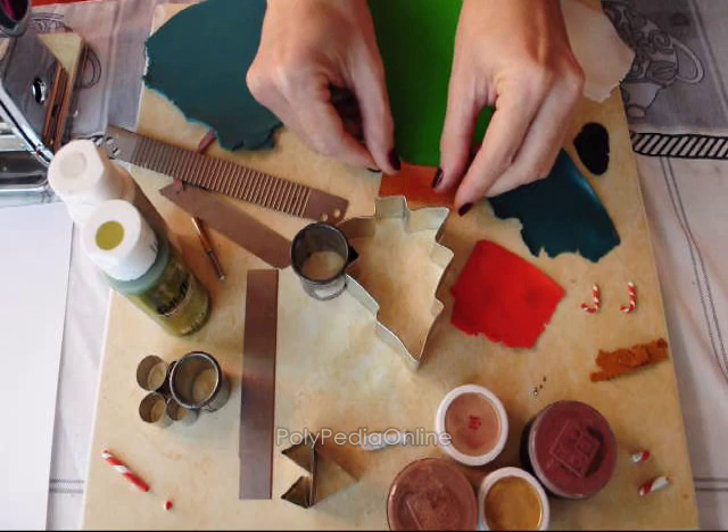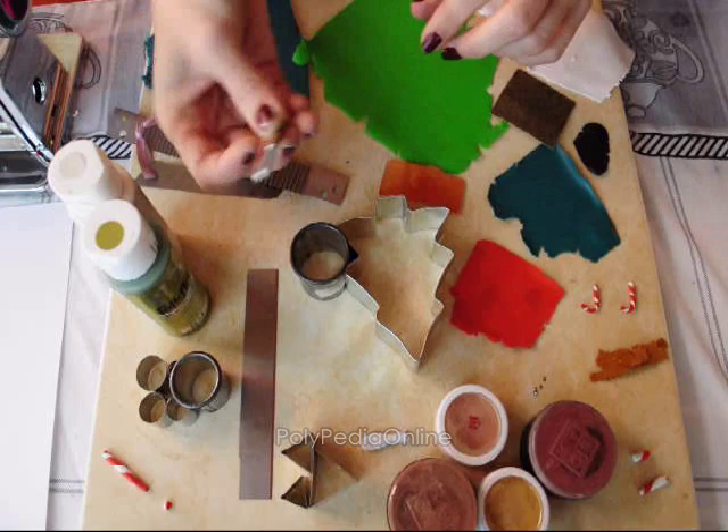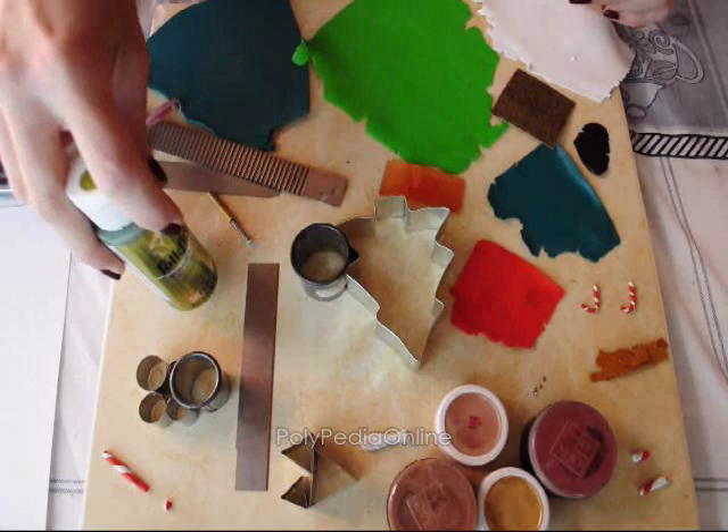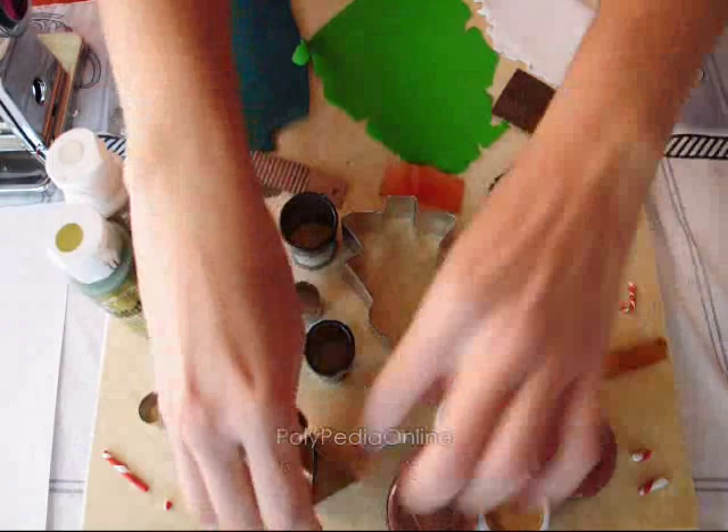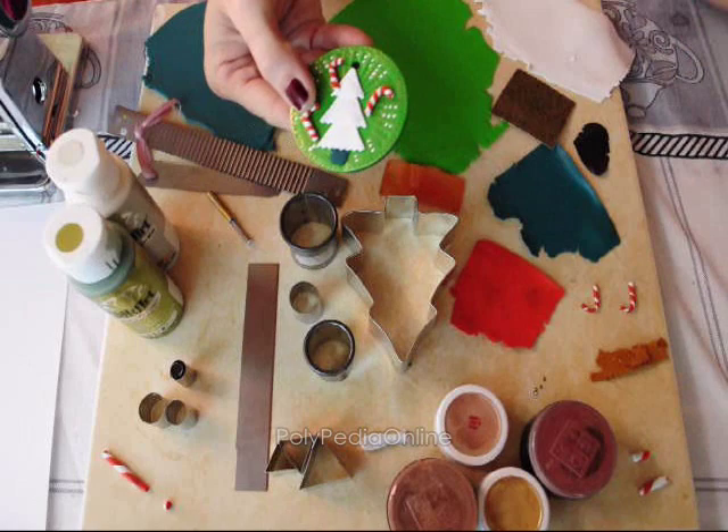A Merry Christmas stamp for decoration, a wavy blade and a regular blade, a camper cutter — small one — a circle, another blade if you need it, acrylic paint for decoration, a tree cookie cutter and round cookie cutters to make the snowman in different sizes, and a triangle cookie cutter to make a tree, like this.